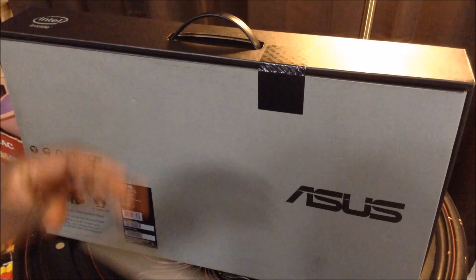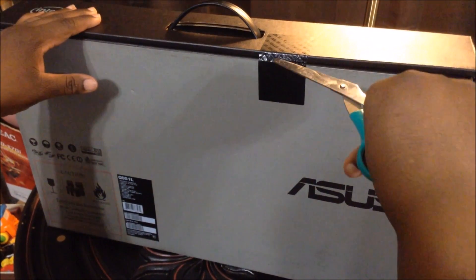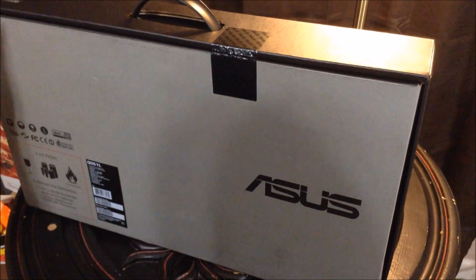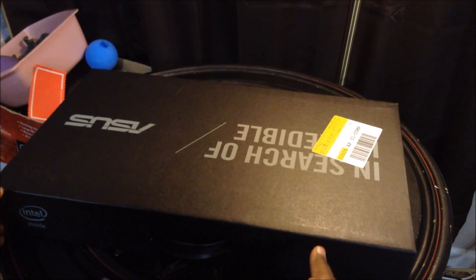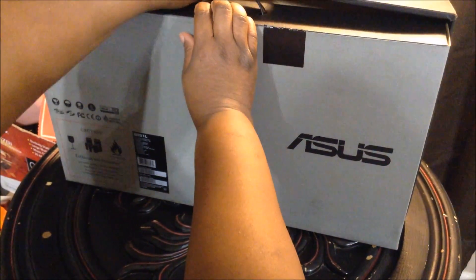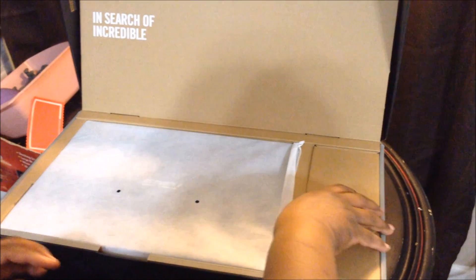Let's open this up. This box right off is very heavy. This computer runs $9.99 and I got it on sale for $8.99. So this was a chunk of change to purchase and at this point I was just looking for speed. So if it does what it's supposed to do — 'in search of incredible' — it's incredible. That's what I need.